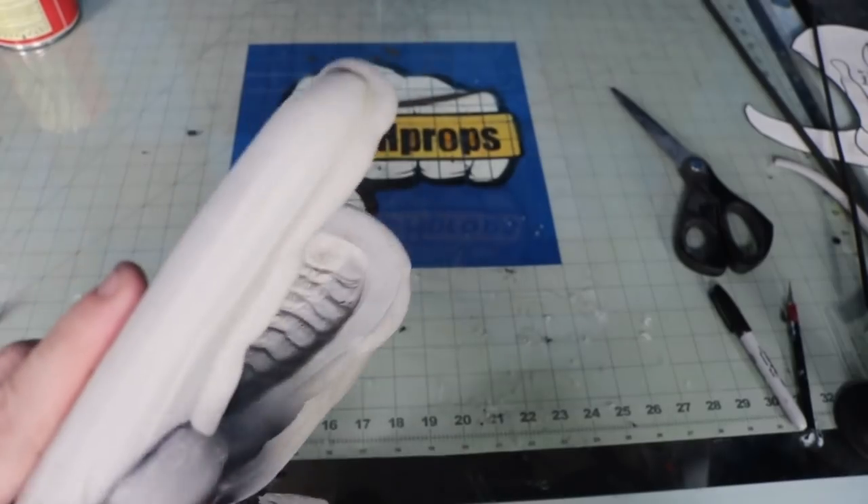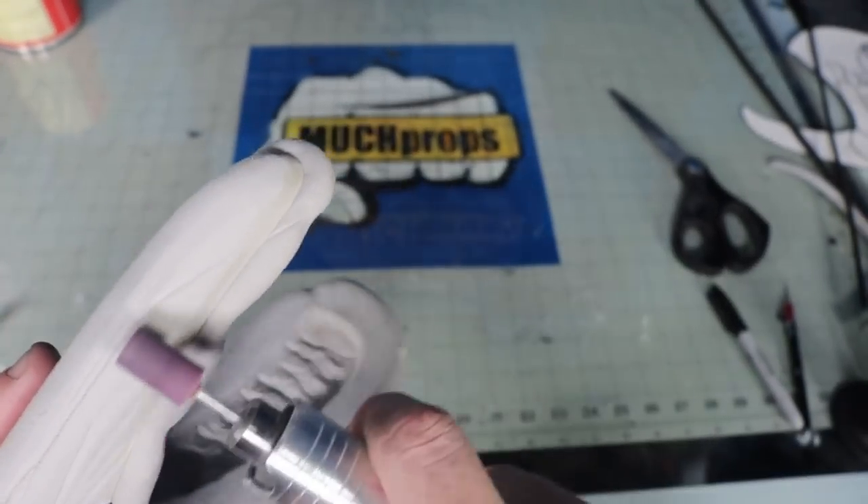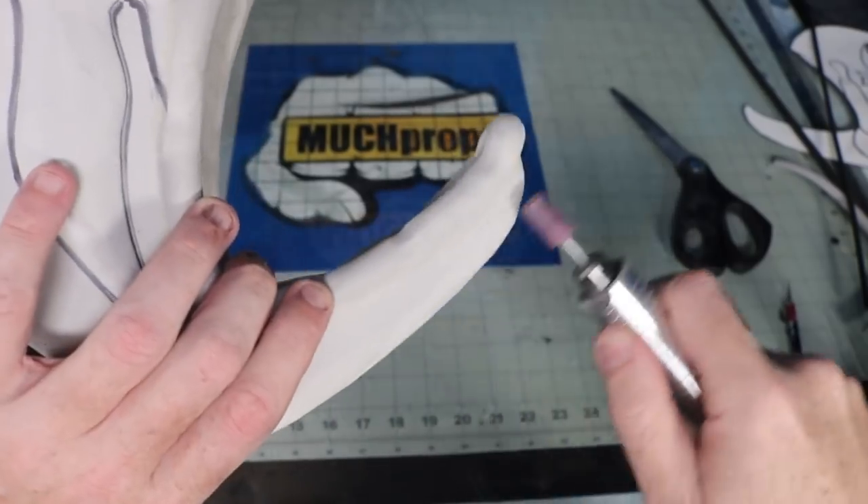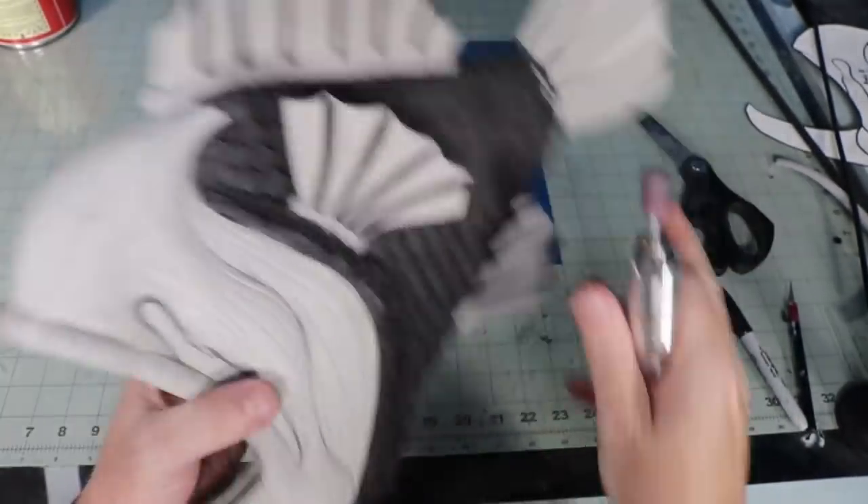The anglerfish is a bit rough looking, so I took a stone bit on my rotary tool and gouged out a bunch of wrinkles around the jaws, lip, and even across the scale mail itself. These details will stand out a lot better when we get to the paint job later.